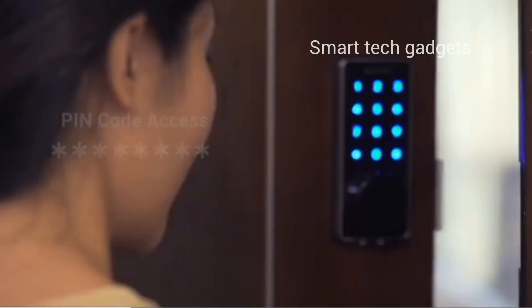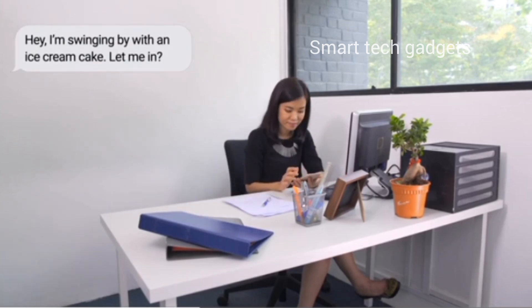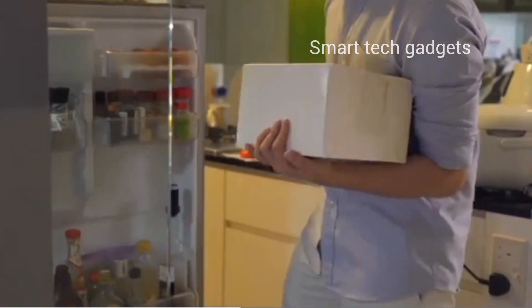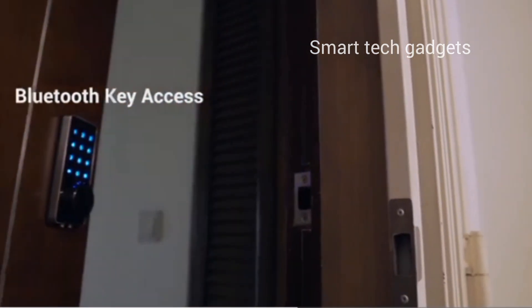The lock fits perfectly over most single-slider deadbolts and has a much bigger range than your original lock. The smart lock is able to auto-unlock as you get home for totally hands-free locking, with the auto-lock feature securing your home automatically when your door is closed after a set amount of time.